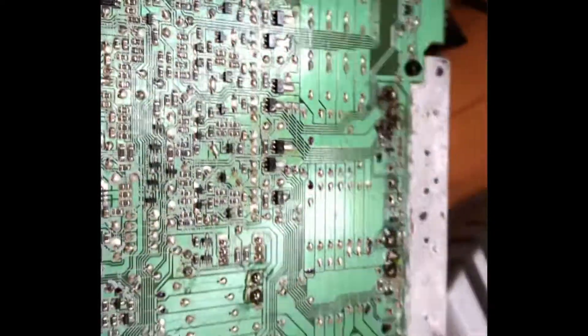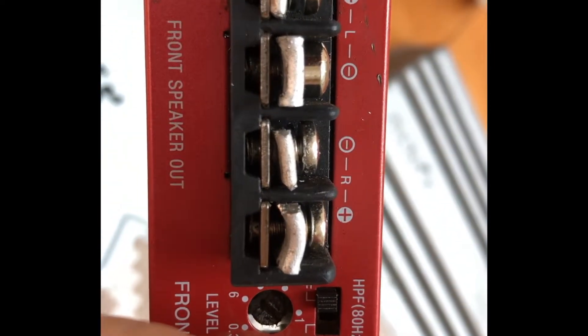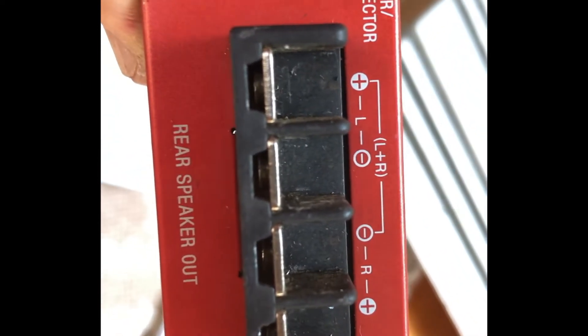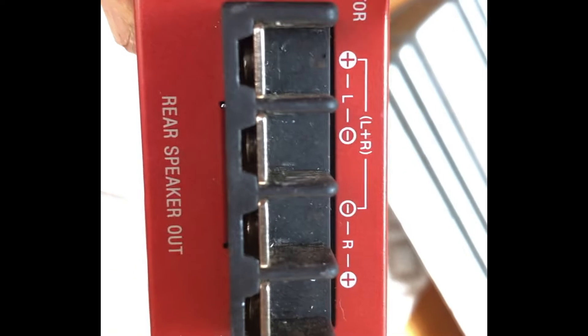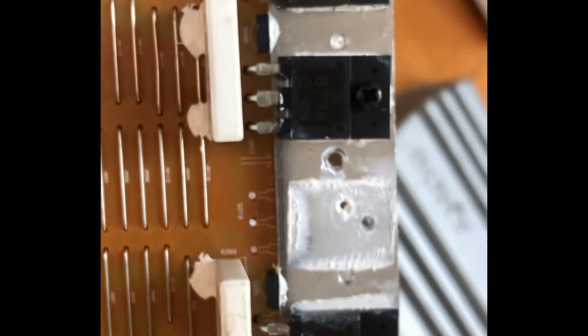I couldn't see any burns or anything. Because it's a four-channel — well, three-channel at the moment — I only get the front speakers working with a high-frequency output. The rear speakers aren't working; that channel can be bridged. Apparently what happened is they bridged it and burned two channels.